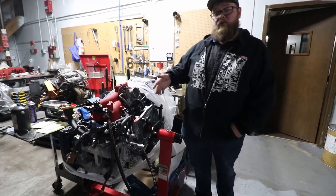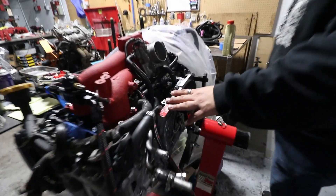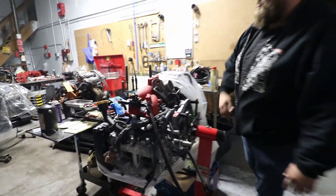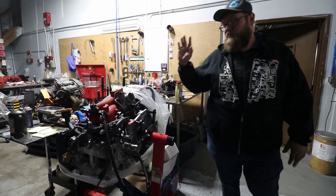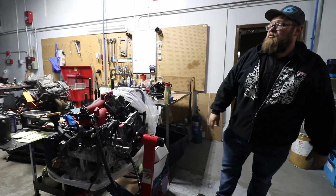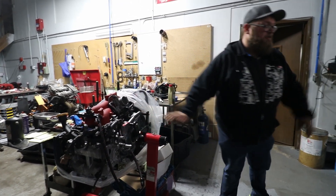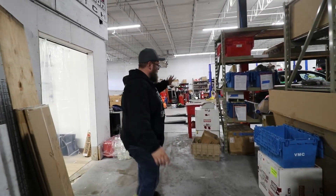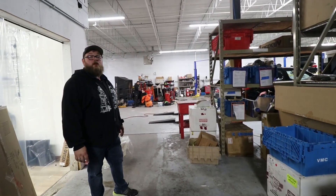Here we have an example of an IAG Stage 2.5 closed deck, all assembled with one of the Six Star Sierra Six kits — as you can see, Fuelab partnered up with the FPR kit right here. The IAG Stage 2.5 closed deck is pretty standard — most of these motors are getting some sort of IAG block, usually the Stage 2.5 closed deck. If you go through: blocks, more blocks, more blocks — everything here pretty much uses an IAG block.